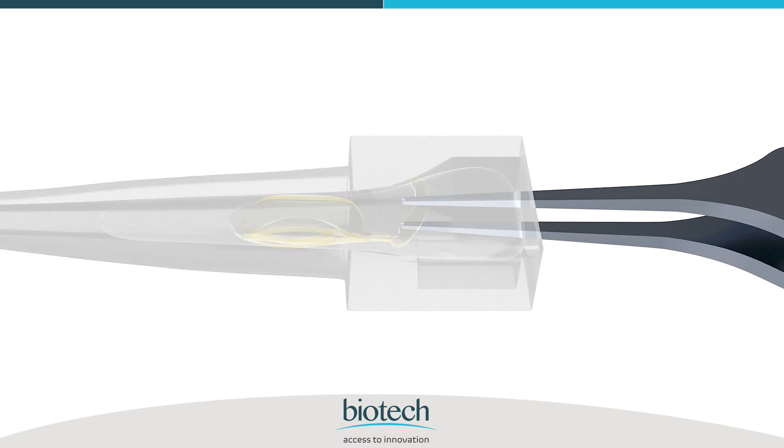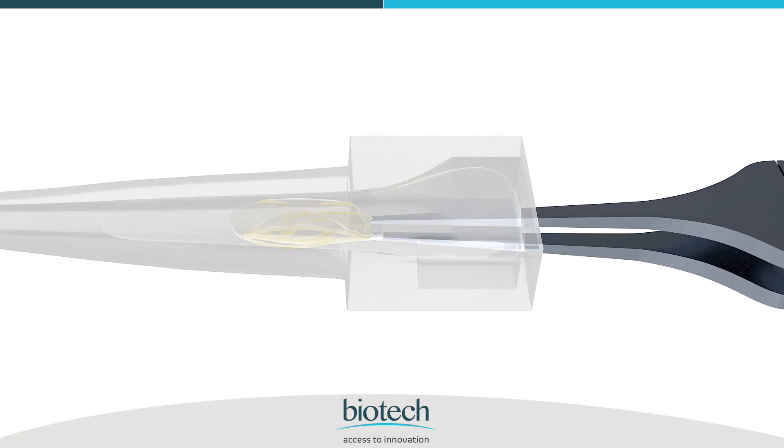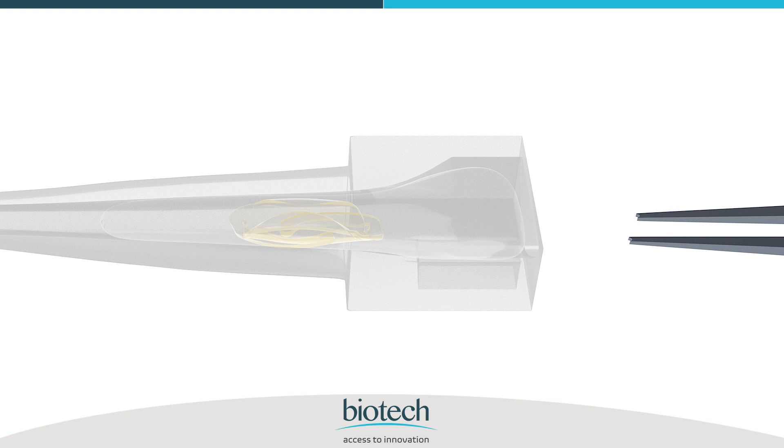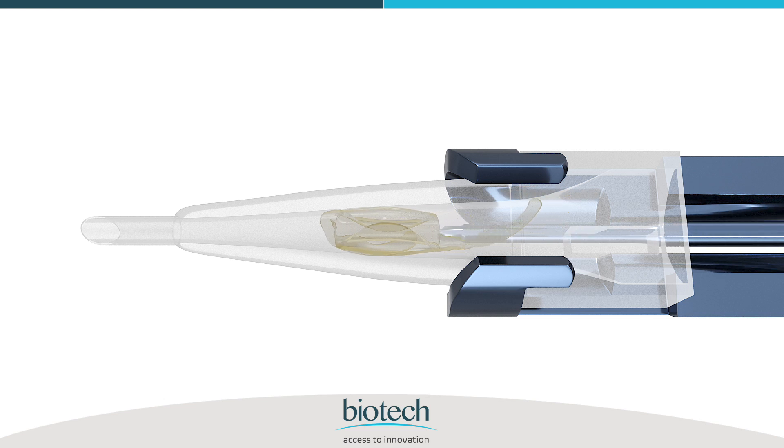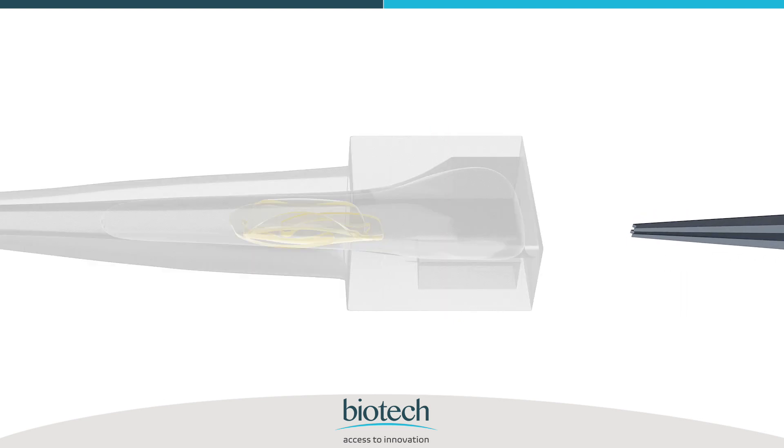Use the forceps to turn and place the trailing haptic over the optic. Ensure that the trailing haptic is properly folded and is over the optic. If the trailing haptic remains improperly folded or straight, it may get trapped and may damage the IOL while being delivered.